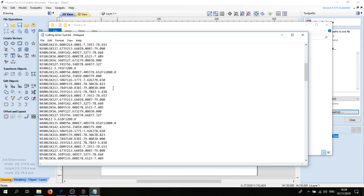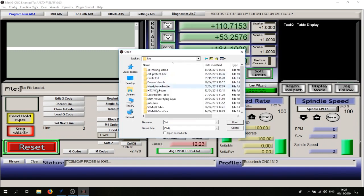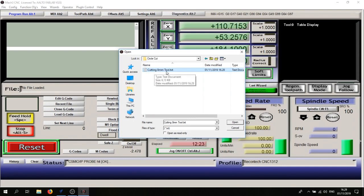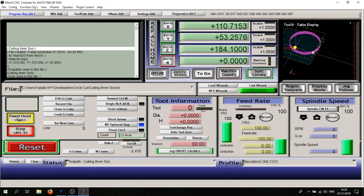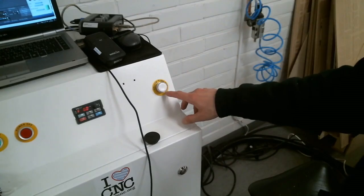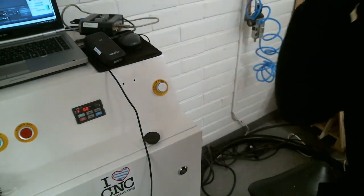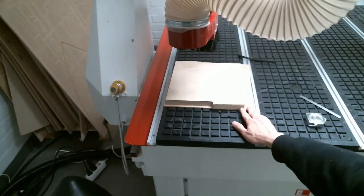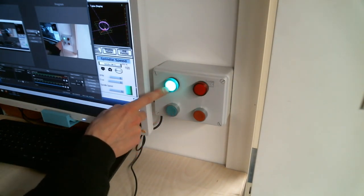Go back to Mach3 and click Load G-Code. Navigate to your folder and project subfolder, select the job file, and hit Open. On the left side of the window you'll see the actual instructions, and on the right side a small preview of the toolpath. Activate the vacuum to hold the material in place. Don't forget your ear protection. To start the job you'll need to exit the room, close the door, and then press the button next to the green light.